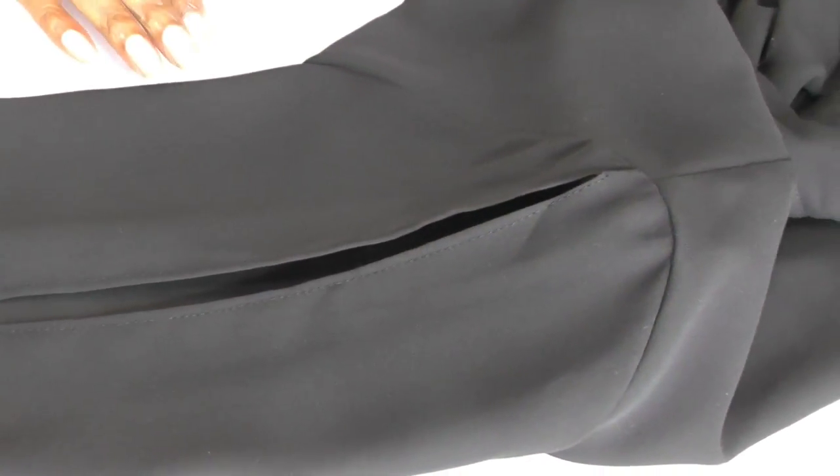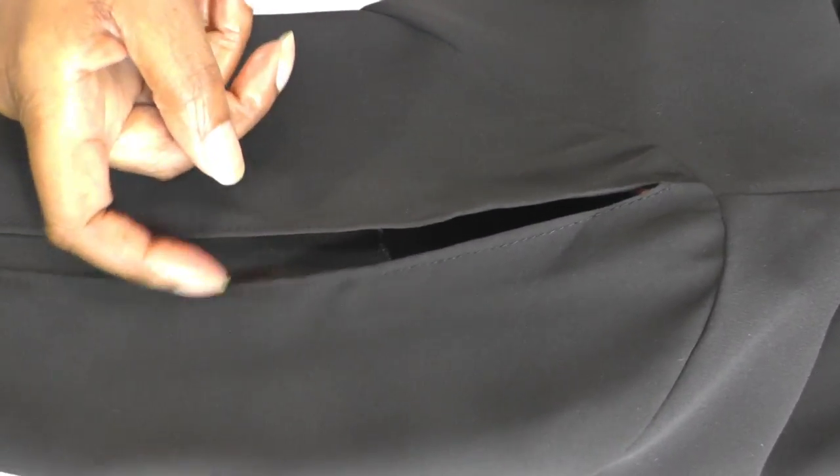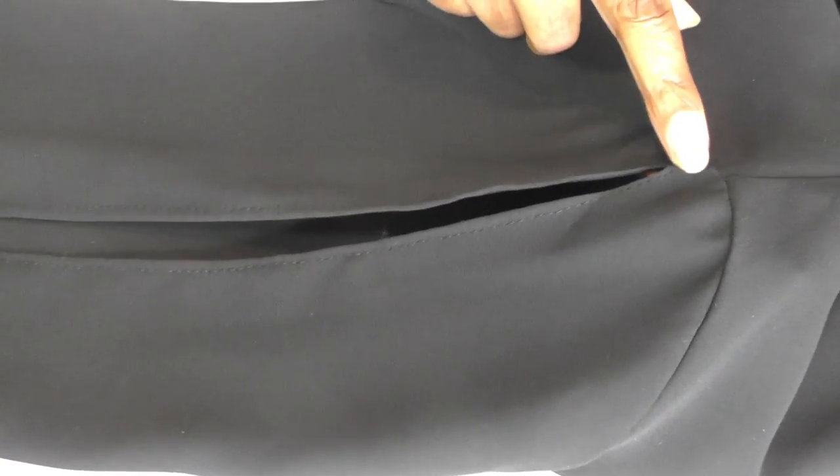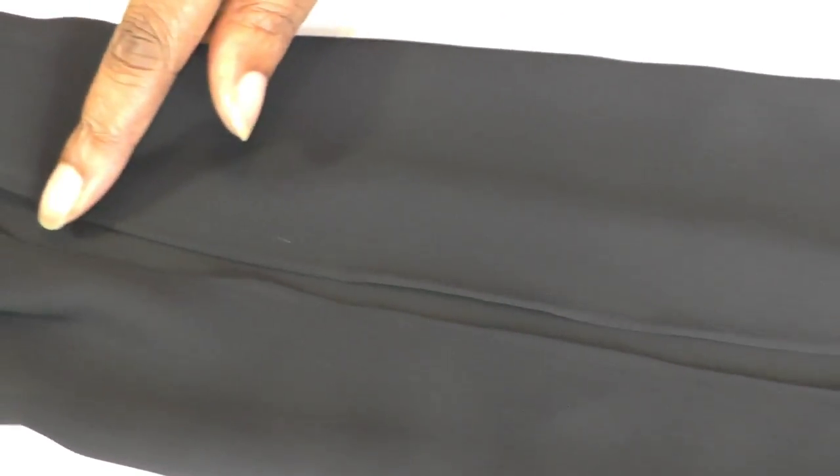This is the sleeve that I'm refashioning, and this is the split to the sleeve. It's starting from the shoulder and it comes all the way down to the cuff.